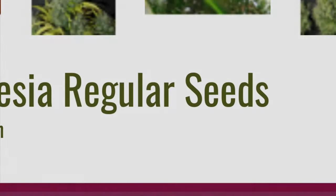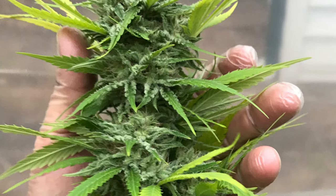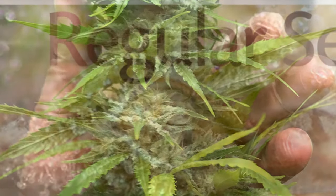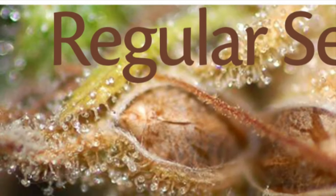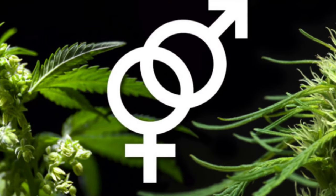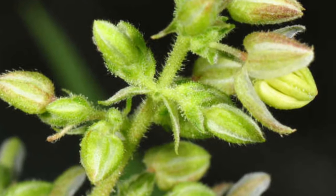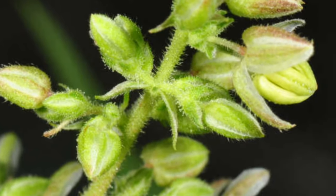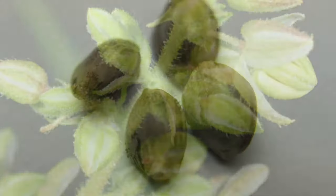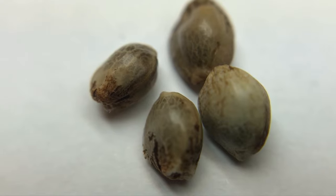Regular cannabis seeds are seeds as they would be in nature. A female plant receives pollen from a male plant. Once pollinated, the female plant will produce buds that are full of seeds — these seeds will be a mix of male and female. It's only female plants that produce buds; male plants only grow pollen sacs. Regular seeds are a good option if you need to collect pollen for breeding or preserving rare genetics.